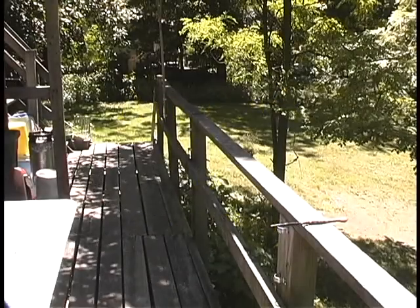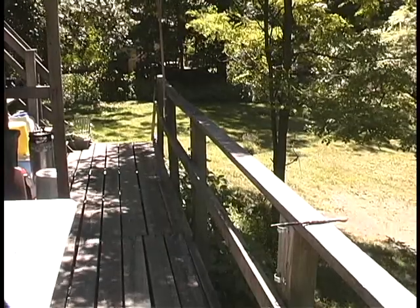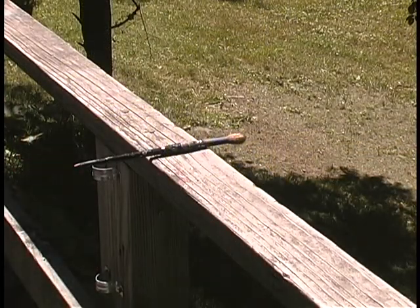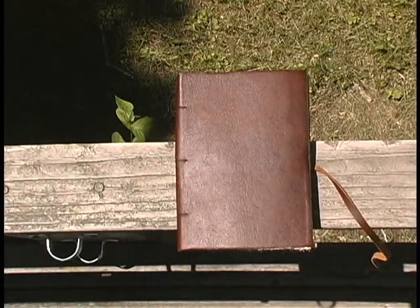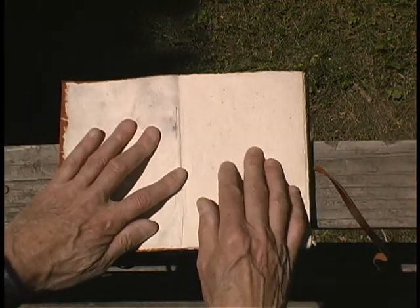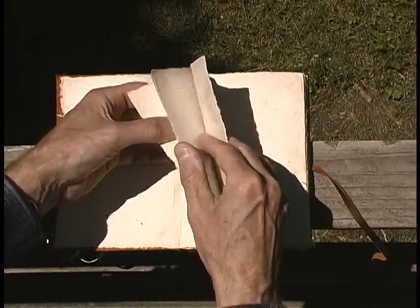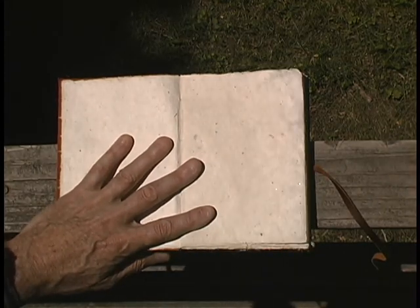This is the back porch where it's a nice day and good for working on books. There is the brush. Now we're out here with this brand new book. We're going to start with some gestural marks, and we're going to leave a page or two blank at the beginning so we can decide how we want to start.